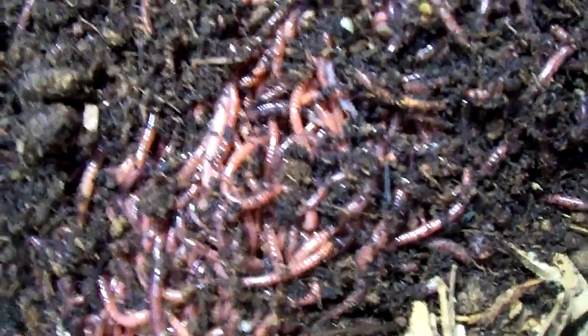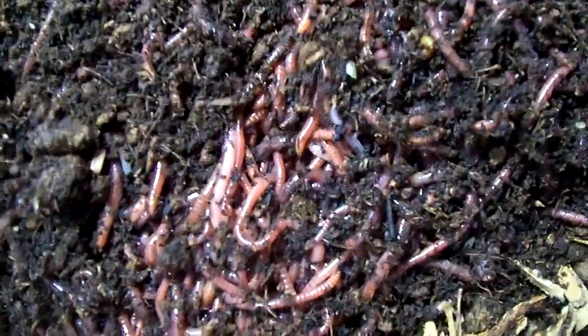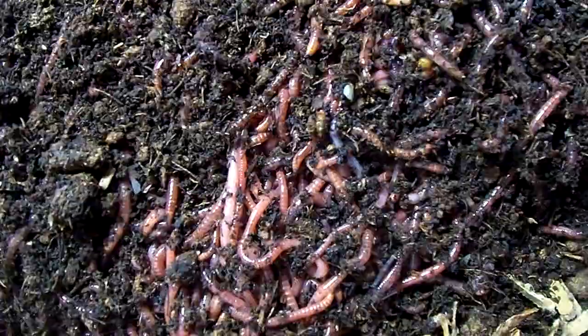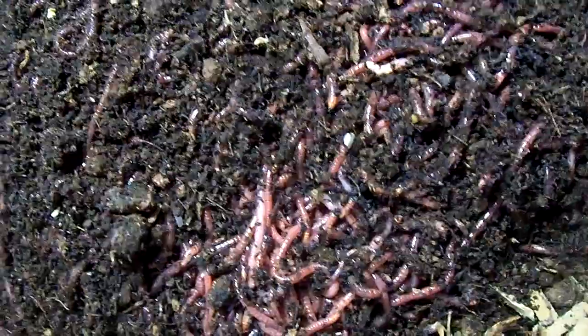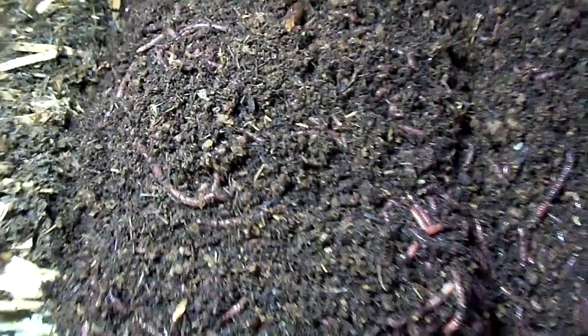If there's Eisenia andrei in there — the part I'm looking at — you don't really notice it. Some worm orders will have Eisenia andrei mixed in, but it's nothing to worry about because really the only way you'd find out is to do an analysis on the worms, and you're not going to be able to afford to do that. This is a real nice batch and I'm real happy with it. I don't want to mess with them too much — I'll move stuff on top just once and then leave it.